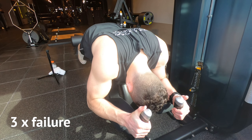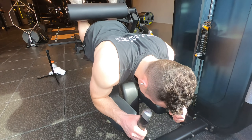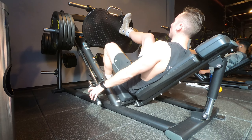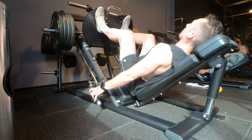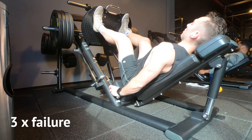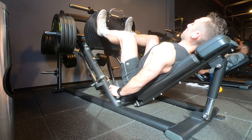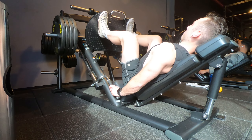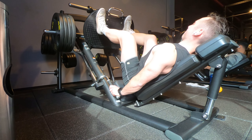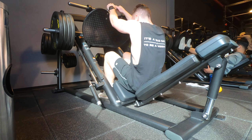Then I move to the hamstring curl — load up some weight and go to failure for three sets. I do the same thing on the leg press: three sets to failure, repping four plates on each side. These are super intense sets — high intensity is the goal. And that's a wrap on leg day.